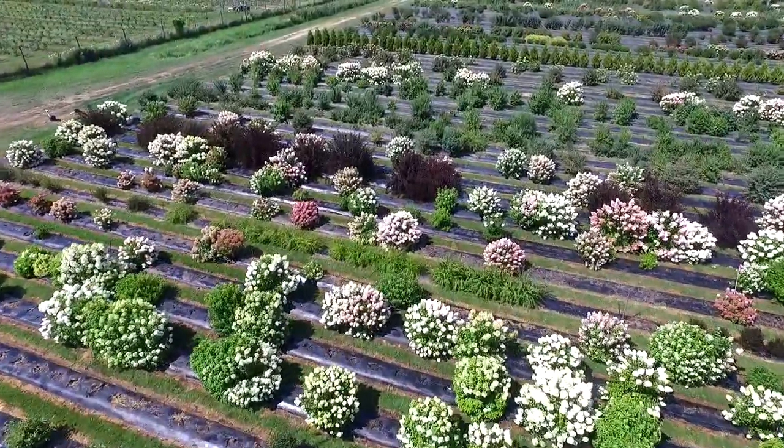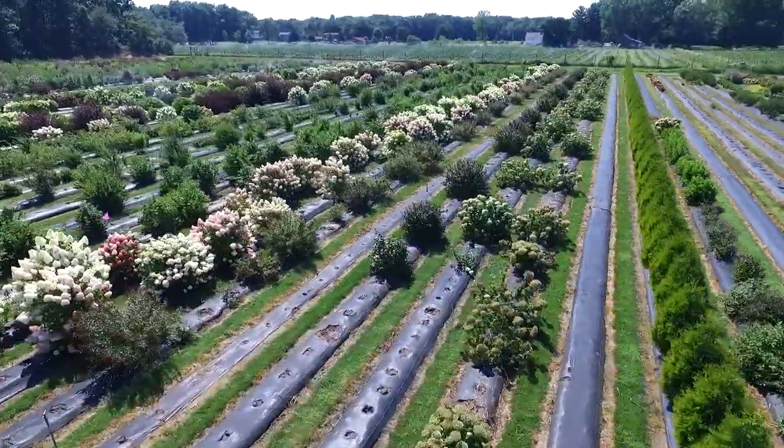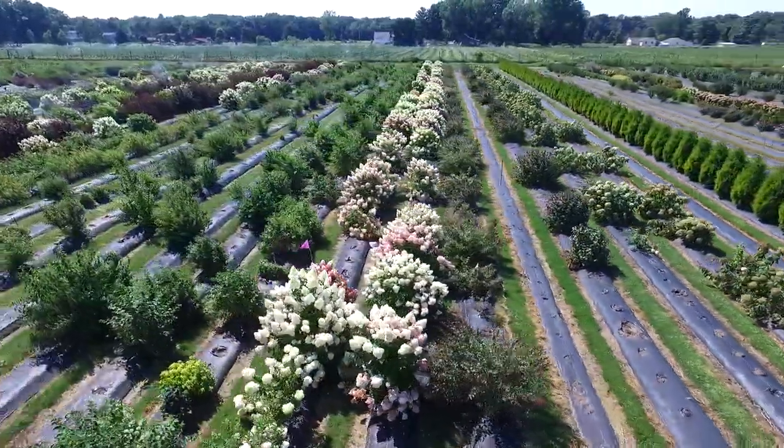Even though these are beautiful plants, many won't make it past the trial phase. Only plants with superior performance get to move on.